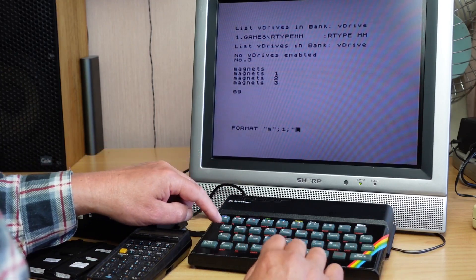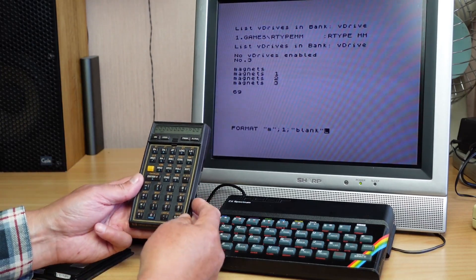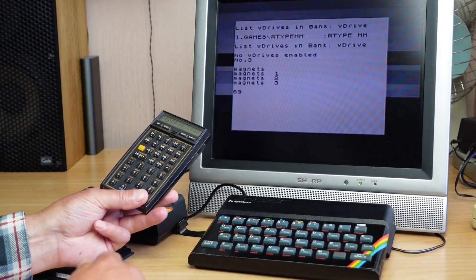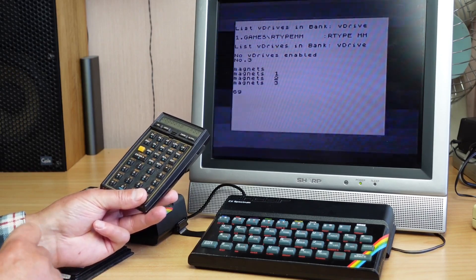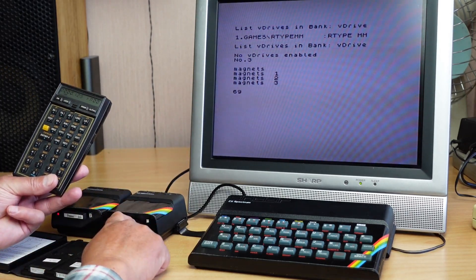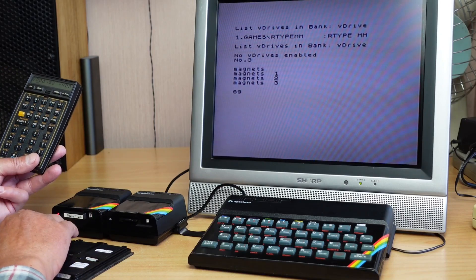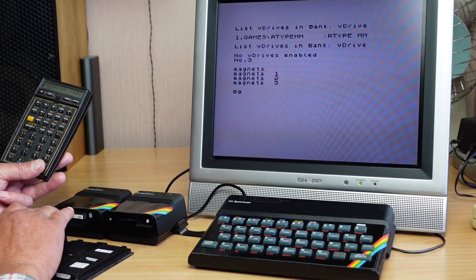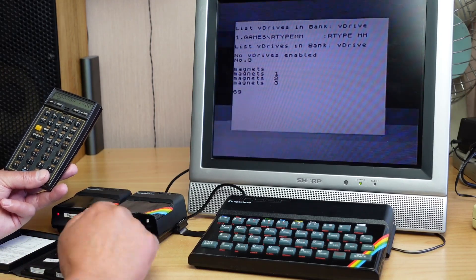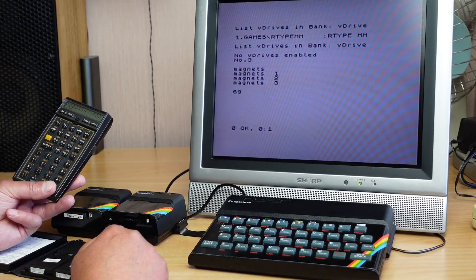We'll do a format command. I'll use the original format command — FORMAT M, then the drive, then give it a name with the appropriate syntax. Let's just call it 'blank.' Get the timer ready. I'll hit run/stop as I hit enter. There are the familiar old black and white flashing bars.